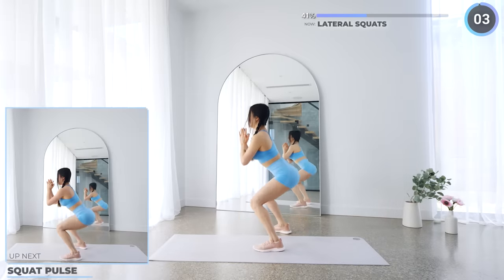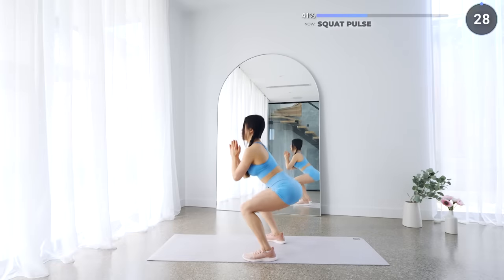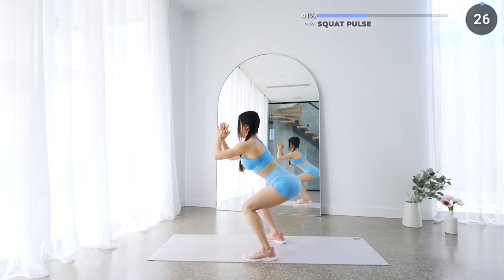No rest here, we're going to do some squat pulses. Pulse for about 10 times, then get back up and repeat. This is going to burn, but you can do it — keep going.